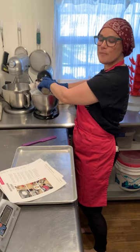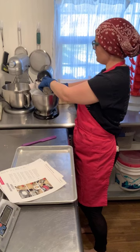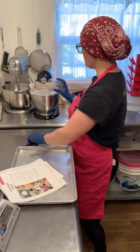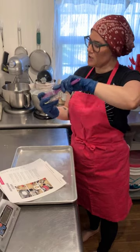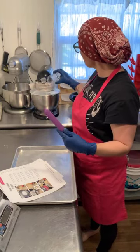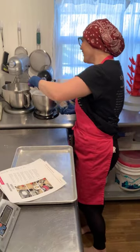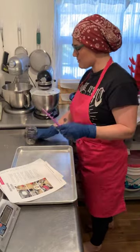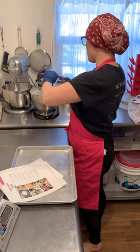I tell my kids that the reason I like rules so much is so that I know how to break them — or bend them — later. If you don't do things right the first few times, you don't really have any ground to stand on when you want to bend the rules later.